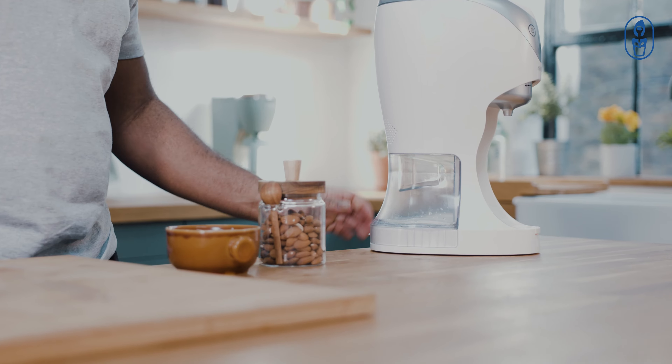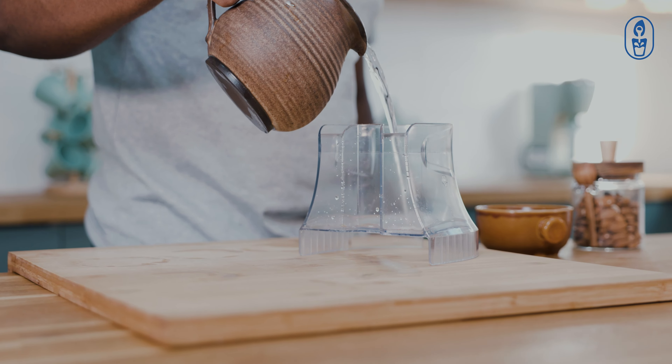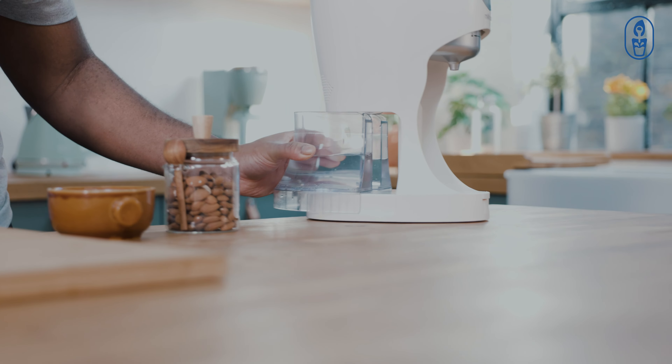Click the button to unlock the water tank. Fill up the water tank with clean drinkable water. Insert the water tank back and click to lock the tank.